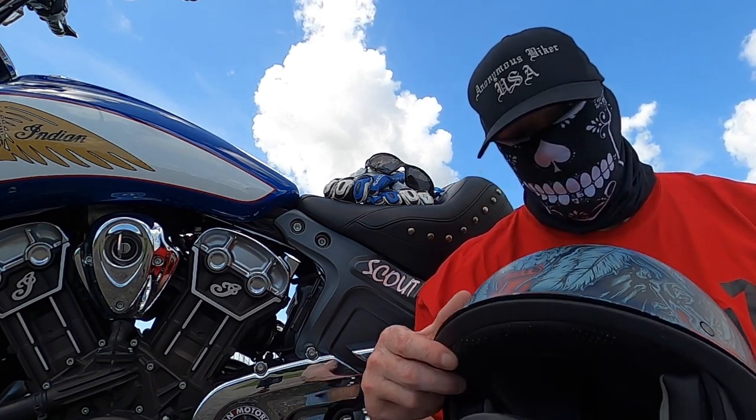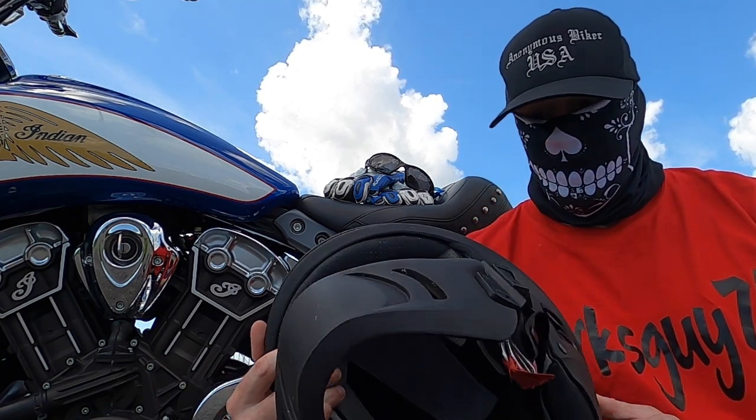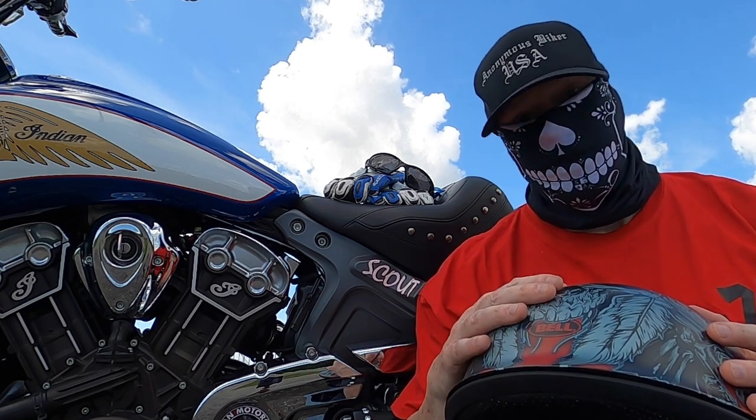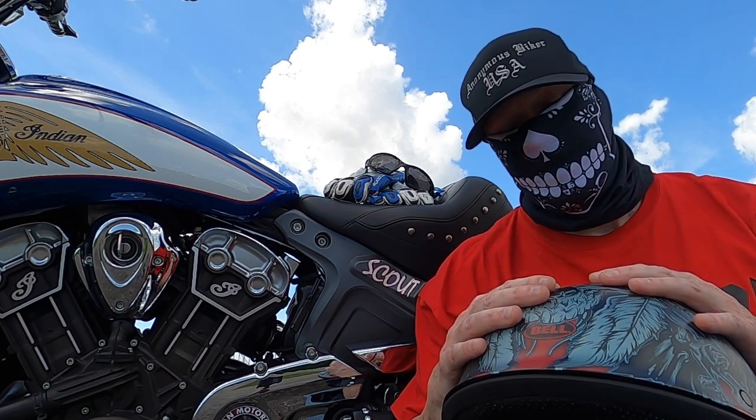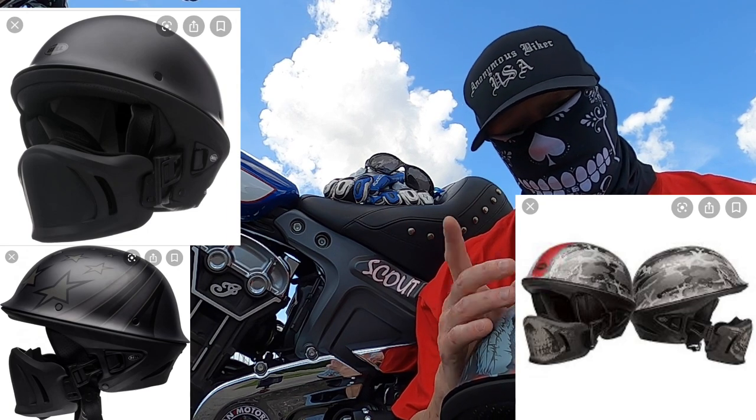As far as the size goes, I got a medium and it fits true to size with no problems. They do have several different versions — it comes in gloss black, matte black, and a couple different camo versions. I'll show you some pictures.